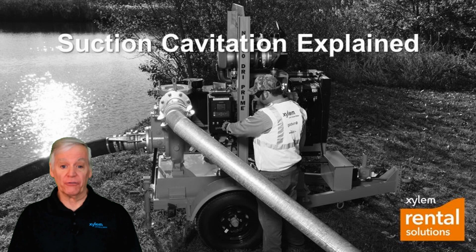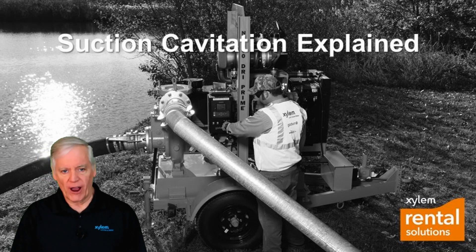Hi everyone, Pete Snow here for Xylem Rental Solutions. Today we're talking about suction cavitation, which can often occur in suction lifts and centrifugal pumps. We'll also talk about net positive suction head, or NPSH for short, and the two types of NPSH: net positive suction head available and net positive suction head required. But first, here's a little background information.